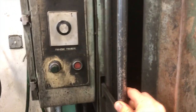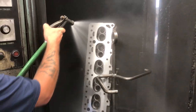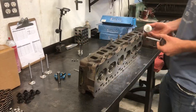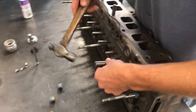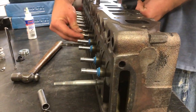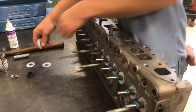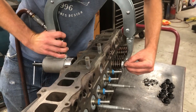Now the head goes back in the cooker for a final wash and rinse. And the last step is final assembly: installing the modern positive valve stem seals. The valve spring inserts go underneath the springs, and we'll put in the springs, retainers, and keepers, installing them with an overhead pneumatic valve spring compressor.